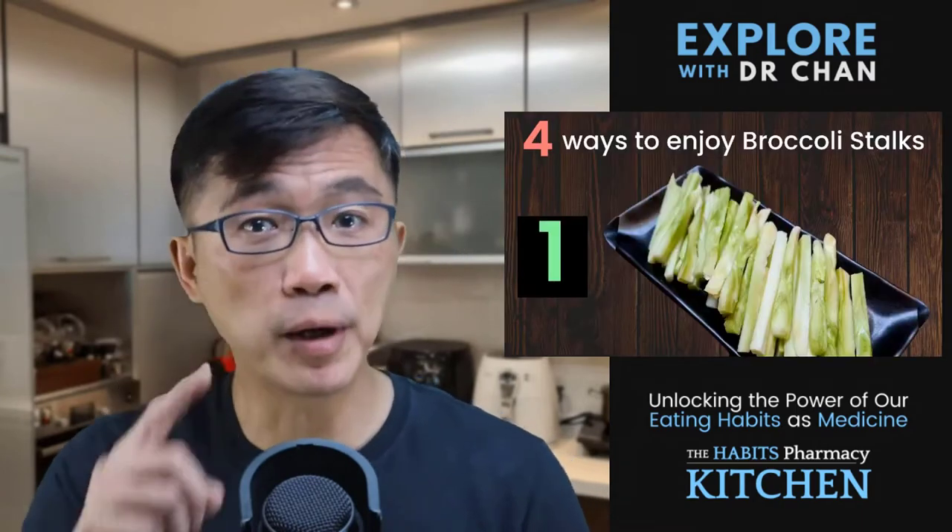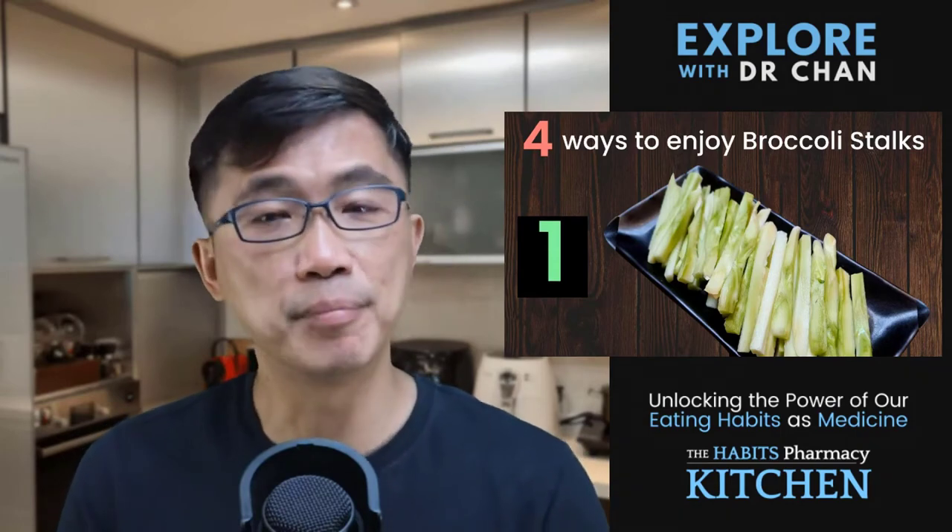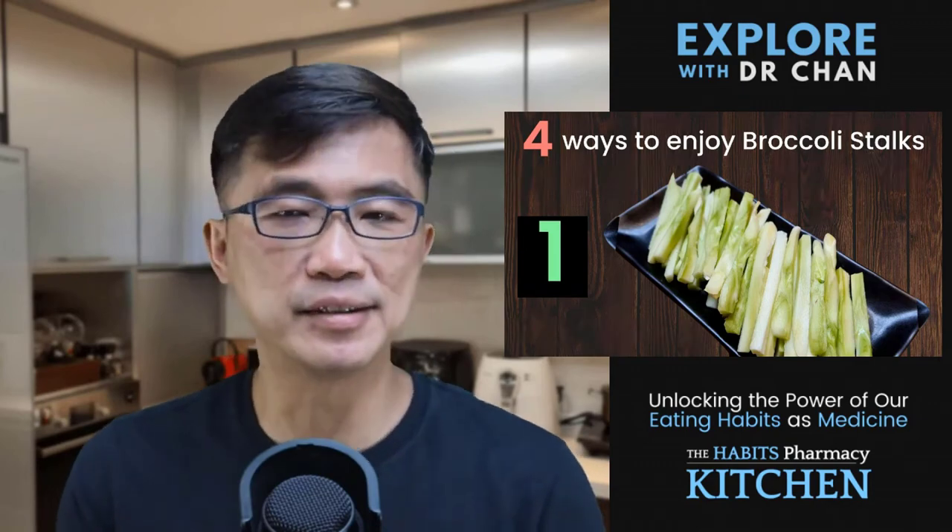Here are my four favourite ways to use broccoli stalks. Number one, I like to cut them into thin strips, steam them for a few minutes, and enjoy them as a snack or part of my main meal. If you must, you can enjoy them with any kinds of dips that you fancy. But as for me, I enjoy them as they are without any dips.